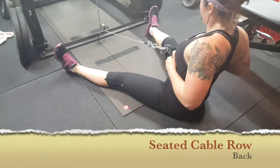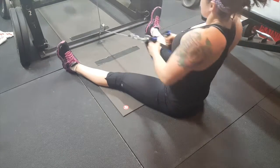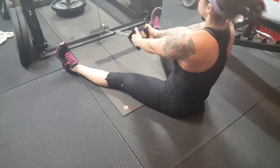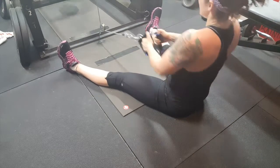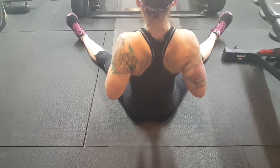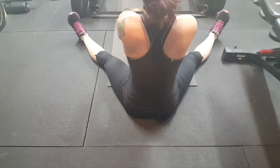When performing seated cable rows, keep your back straight — no rounding. As you bring the weight towards your body, hold and stick out your chest to contract your back muscles. You can bend a bit forward when bringing the weight away from your body, but do not ever round your back. Repeat for the desired rep ranges.